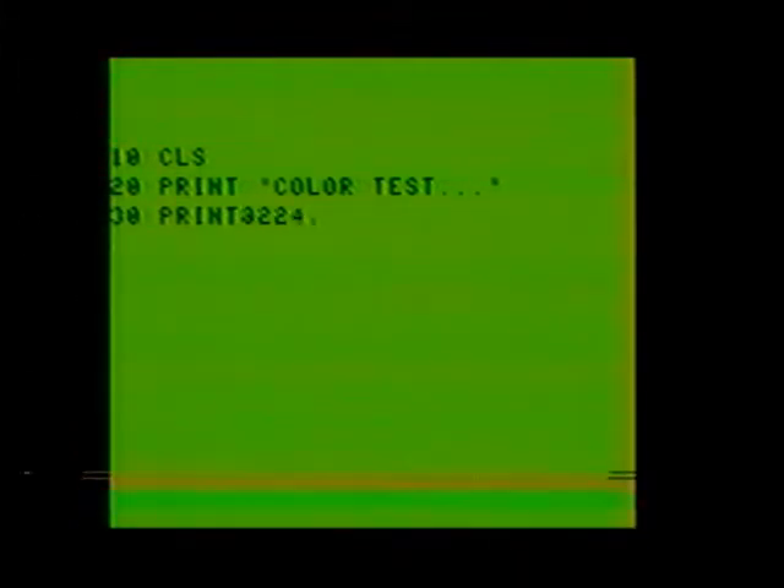Line number 20: PRINT, quote, COLOR TEST..., quote. Line number 30: PRINT AT 224, comma, quote, quote, semicolon. Line 40: FOR X EQUALS 0 TO 63. Line 50: FOR Y EQUALS 3 TO 10. Line 60: C EQUAL INT, open parenthesis, X divided by 8 plus 1, close parenthesis.